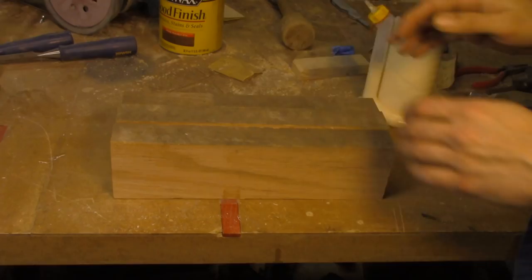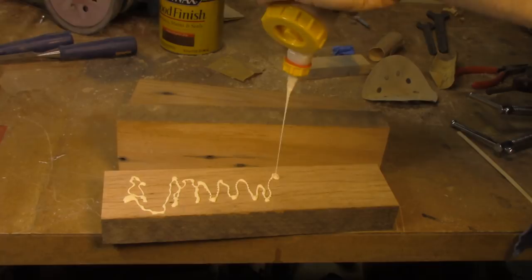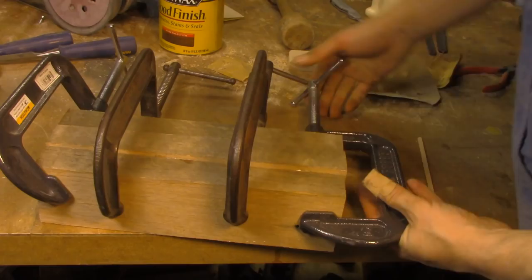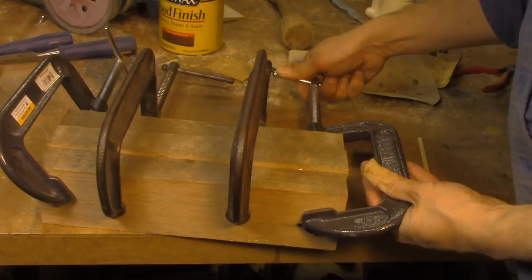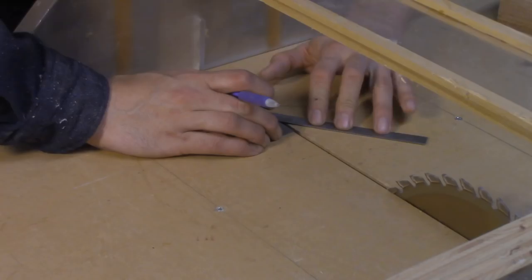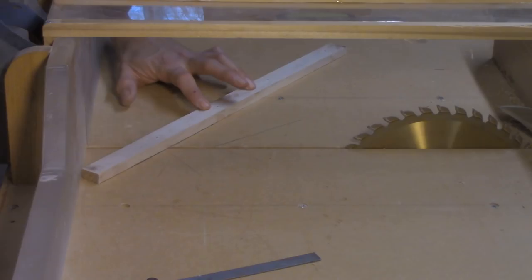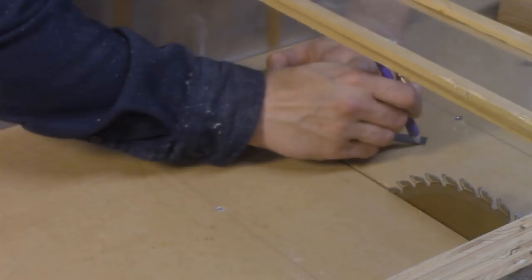I started out by grabbing a piece of red oak, cutting it into pieces, and then gluing and laminating those pieces together. Red oak isn't the perfect wood for making a plane, but it's pretty strong and I had it around. After it came out of the clamps, I slabbed it off on the table saw so I had three pieces, then went to my cross-cut sled and cut a 37-degree angle using a quick jig.